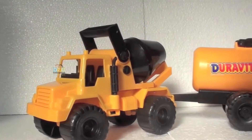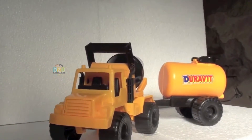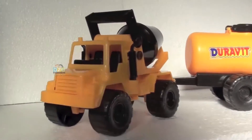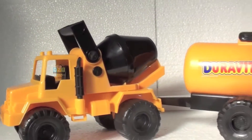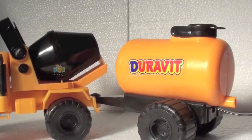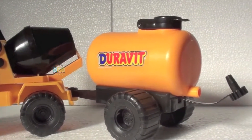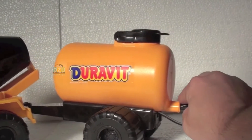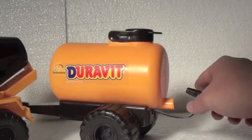Look at this — great truck, construction truck! It is not heavy, you can play with this very very well. Remember to put this back if you put water.